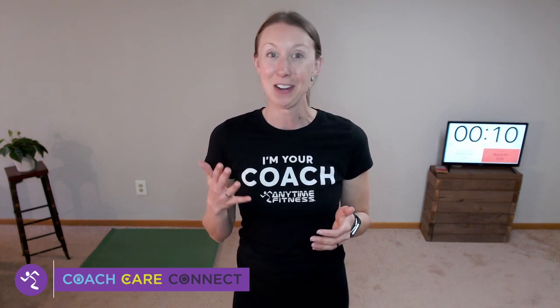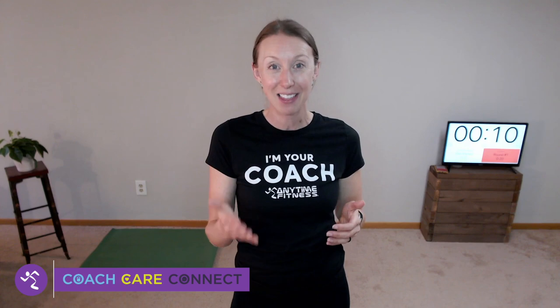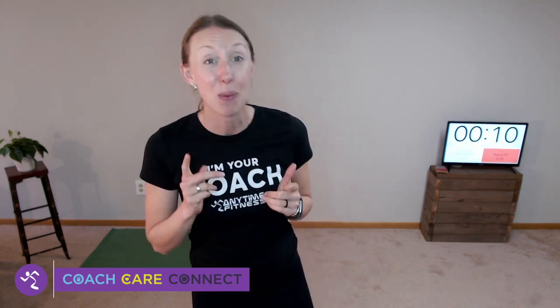Today I want your heart rate up and I want to make the most out of our short time together. So let's get going — we are all going to start with a Spider-Man lunge with a knee drop.